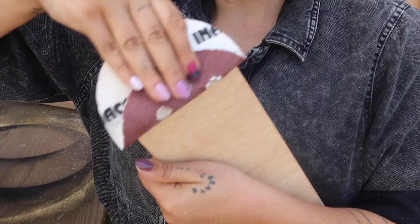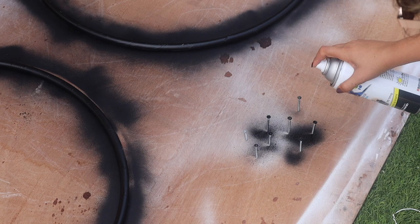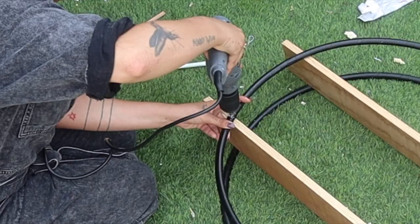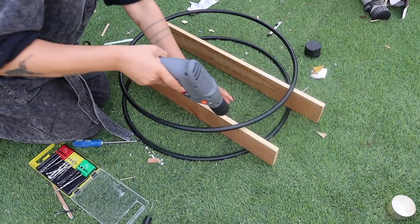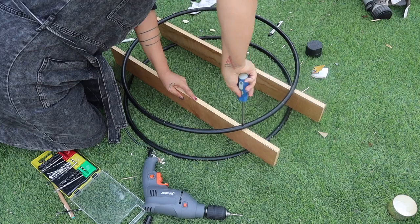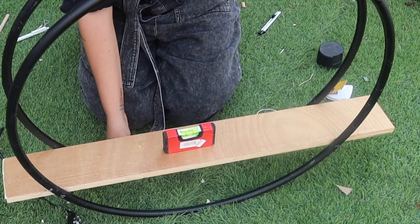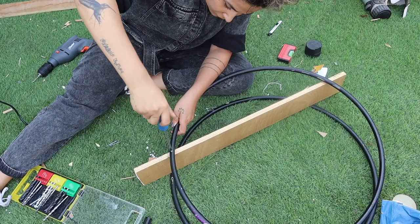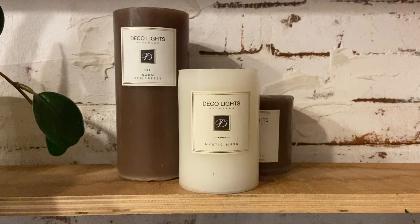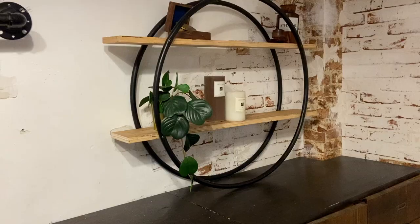Cut two identical pieces of each size, don't forget to sand them, and then spray eight little screws so the heads disappear inside the hula hoop. Place the hoops as far apart as you want, place the second hula hoop on top, make the first hole through the hoop all the way through the wood, and screw it in. Use a spirit level to make sure everything is straight, then place the other hula hoop on the opposite side, make your holes, and screw it in. You can color it any way you like — marble, wood, stained dark. You can place it on shelving or screw it directly to the wall as a hanging shelf.